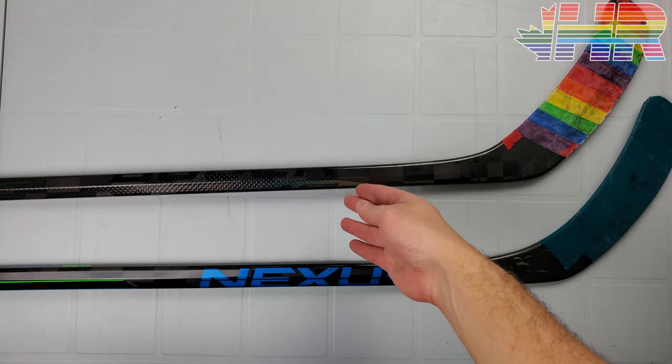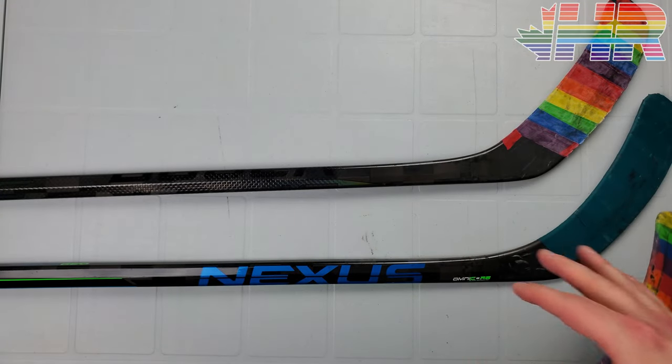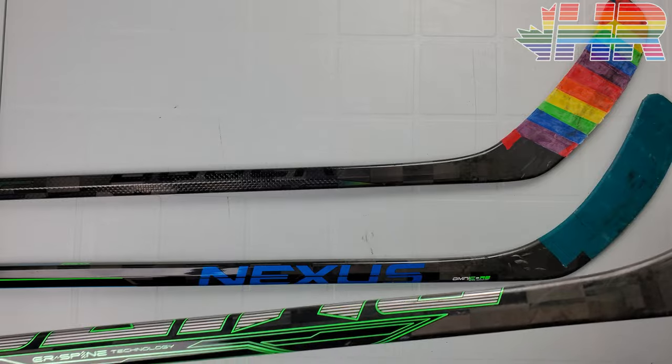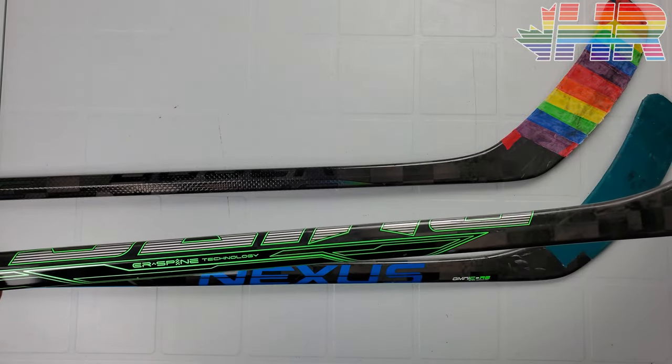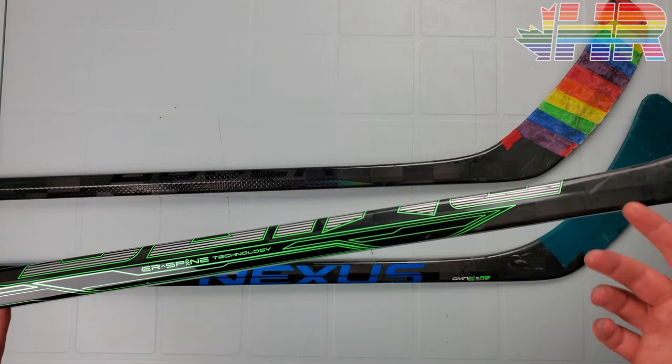But we also have the Sync here too, so we can compare the Geo with the Sling and the Sync. We have three kind of generations of Nexus sticks here and we can compare them all. This will be a lot quicker — we won't go through everything, just to see if this was actually any good.